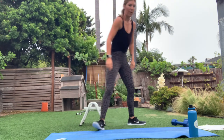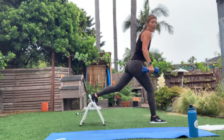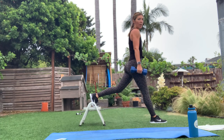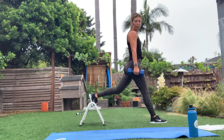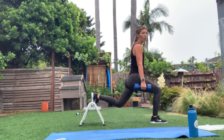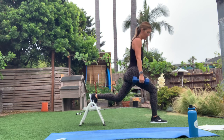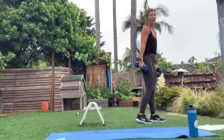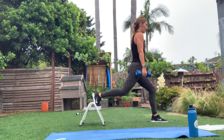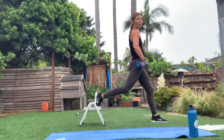Here we go — grab your weights. Right foot forward, left foot on that stool. If you don't have a stool, just take it to a lunge with your foot on the ground. Make sure that front foot is far enough forward so when you go down into that lunge, that knee stays stacked right over the ankle, dropping that back knee straight down. In three, two, one — switch legs. My left foot's forward now, right foot's back, chest is lifted, tailbone is turned under — I've got that little pelvic tilt.